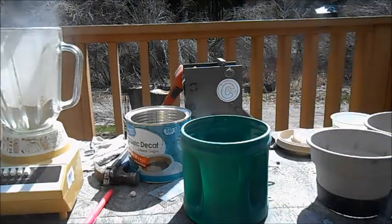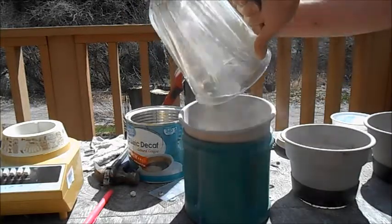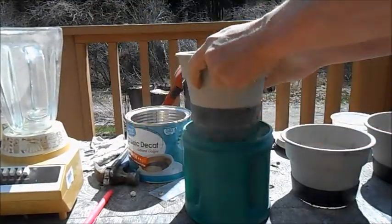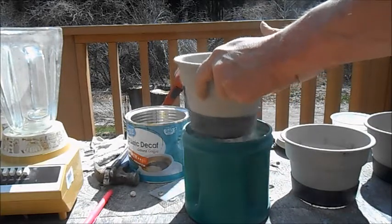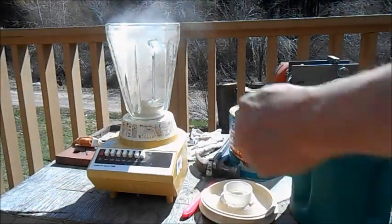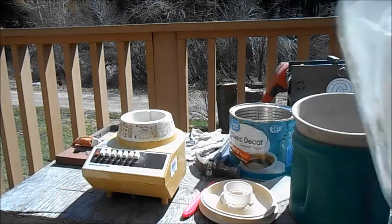Stay away from that dust — it just grinds it right to a fine powder. I'm not too worried about the blender; I went to the secondhand store and paid two bucks for this old blender. The blades are holding up good so far.